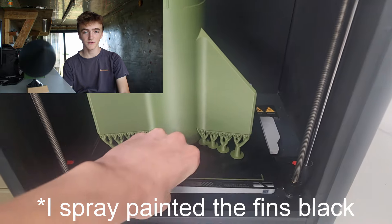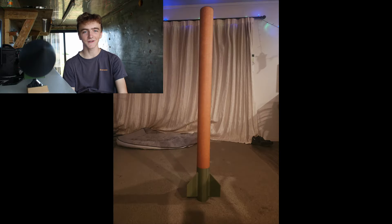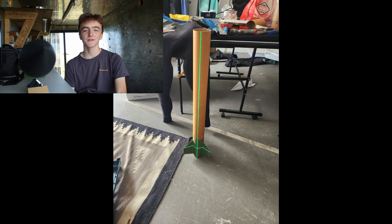Roll the montage. I put a lot of effort into designing and building this rocket, so leaving a like is greatly appreciated. And if you're feeling generous, consider subscribing.